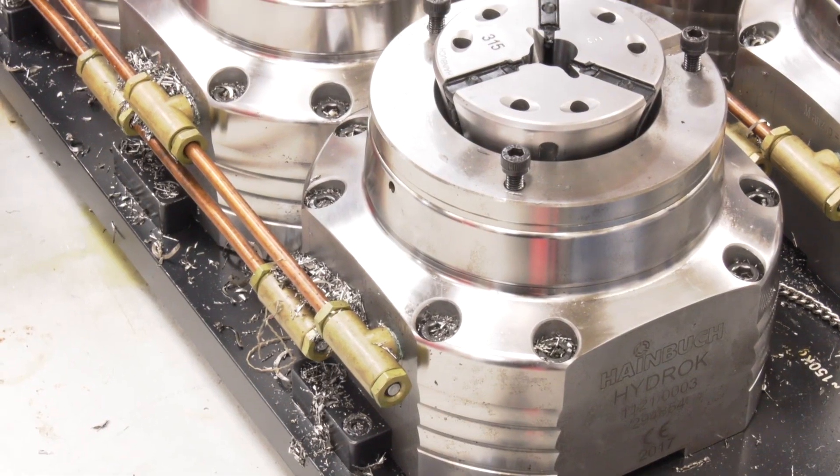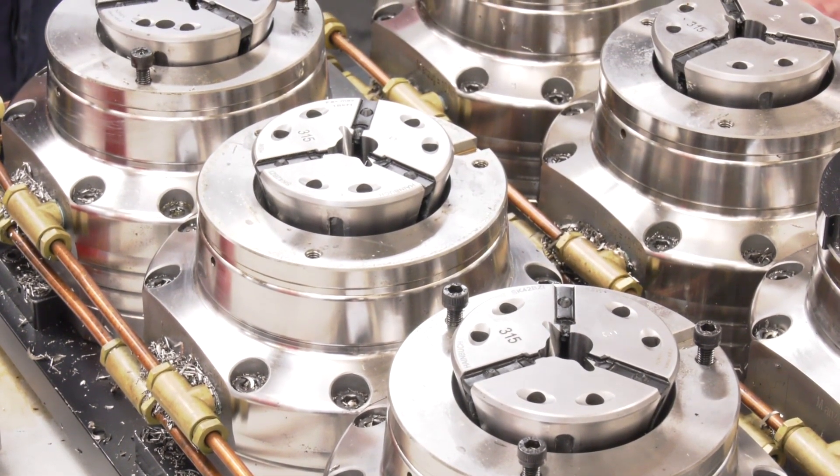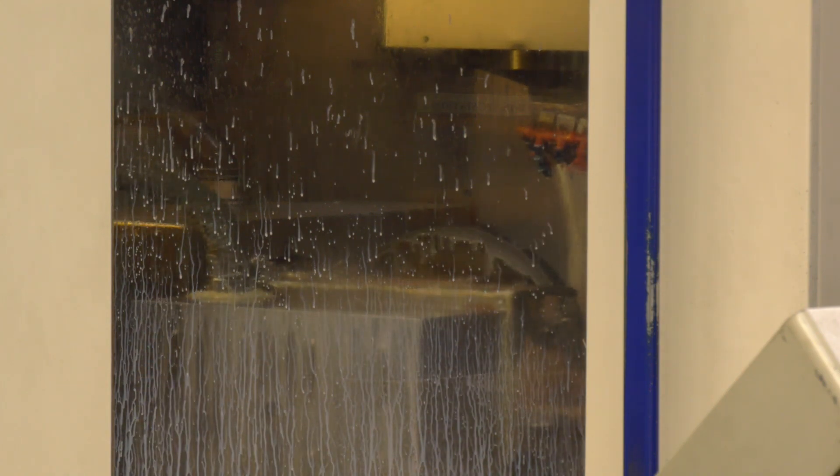And can this be interchanged from machine to machine as well? It can, yeah — any milling machine. As long as the table can take it, we can put it on a three-axis machine or a five-axis machine.